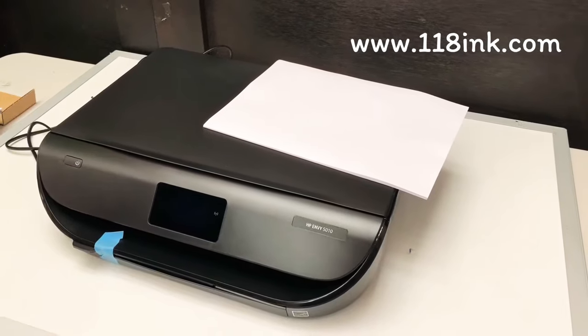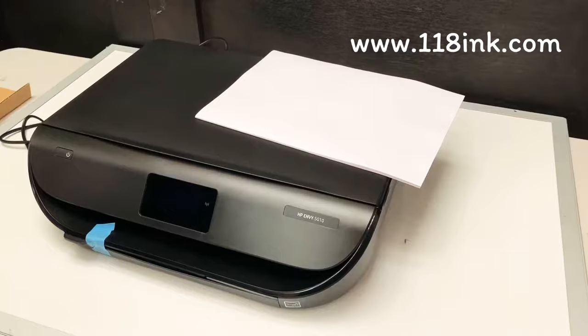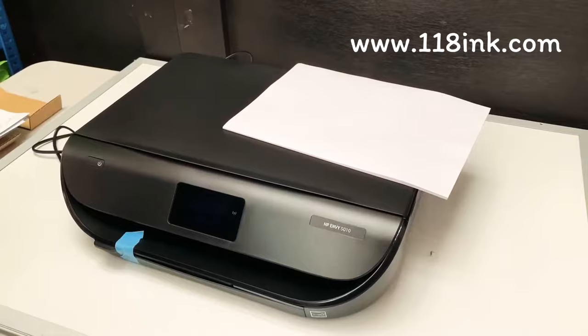All right guys, here's a quick video to show you just where to put the paper into your printer, your HBNV 5010. To be honest with you, it's not that hard — it is easy once you're shown how, but even me to start with was like, where does it go?